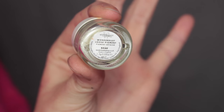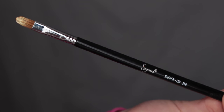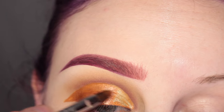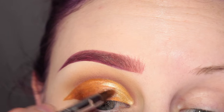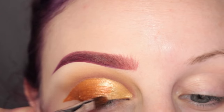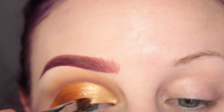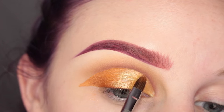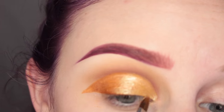Next I'm going in with Wonderland Makeup Sage Pigment with the same Sigma E56 brush, applying this to the inner half of my eye. Green on top of orange — you guys probably think I'm crazy. Still didn't know where I was going with this, but I'm sort of fading the colors back and forth to help them blend together.